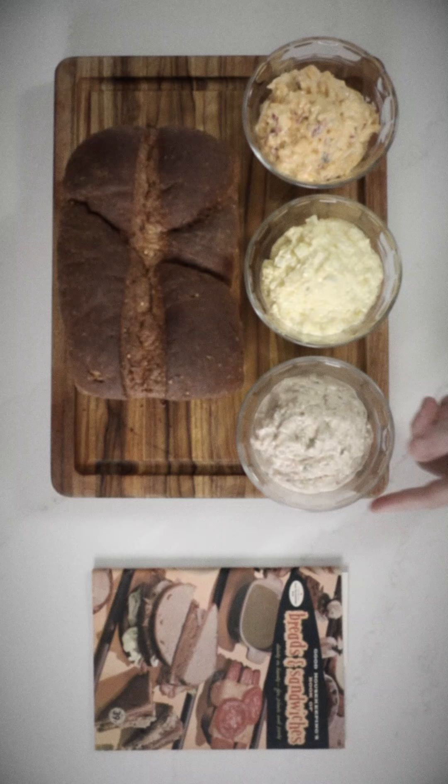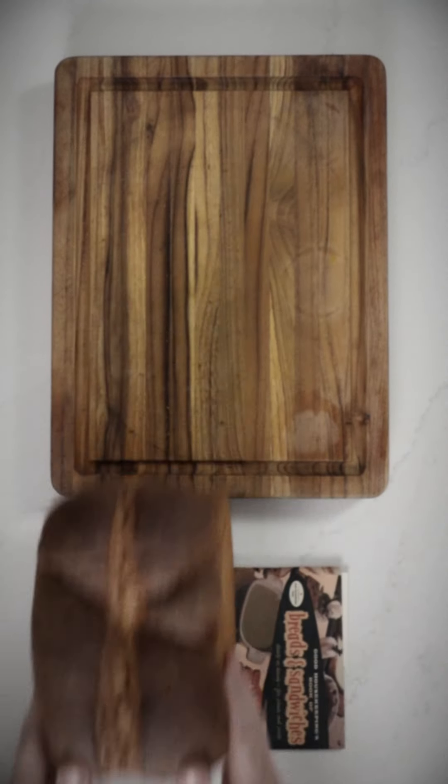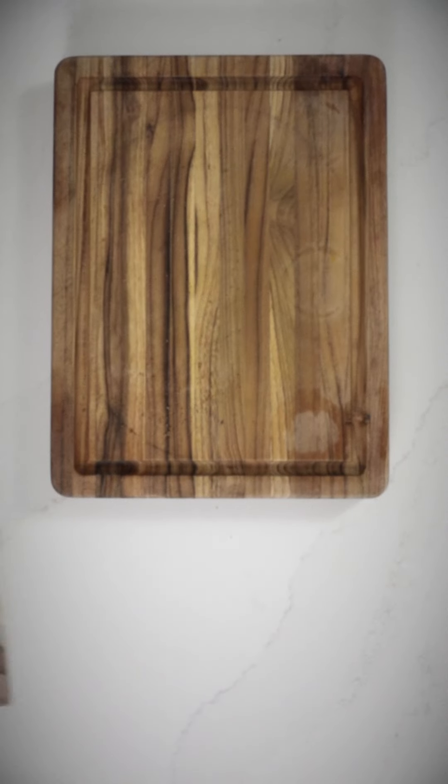You'll need one loaf of uncut bread, whipped cream cheese, tuna salad, egg salad, a spreadable cheese dip, fresh tomatoes, radishes, and parsley.